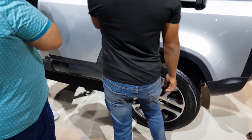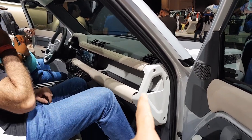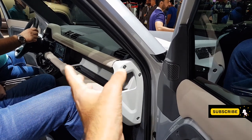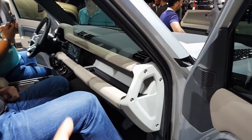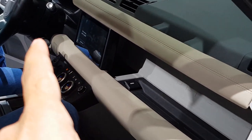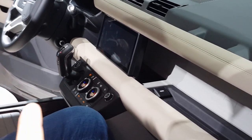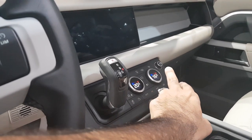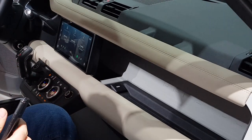There is storage in the dashboard and also a slot behind the screen. The center area has been entirely converted into storage with only the gear lever present — which is pretty handy and doesn't get in the way. The floating screen design looks great, though it takes a little while to load.